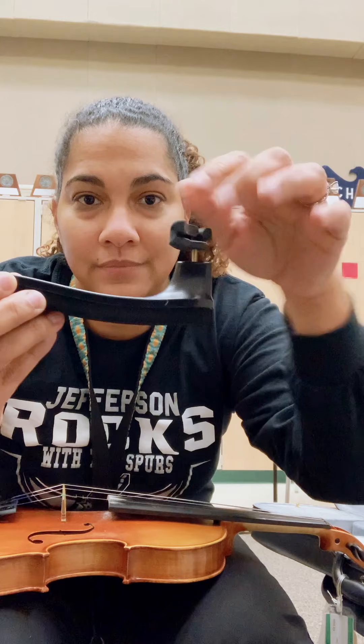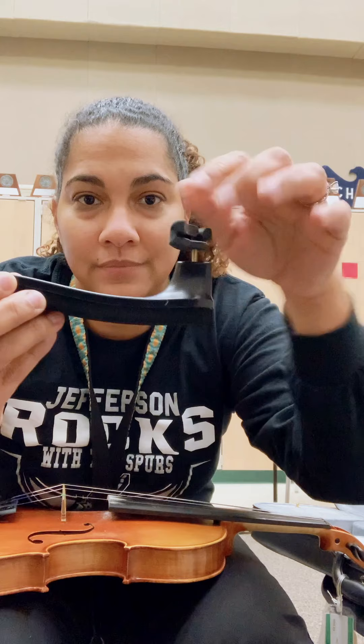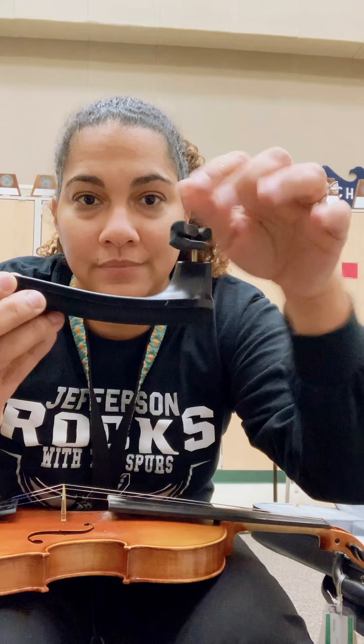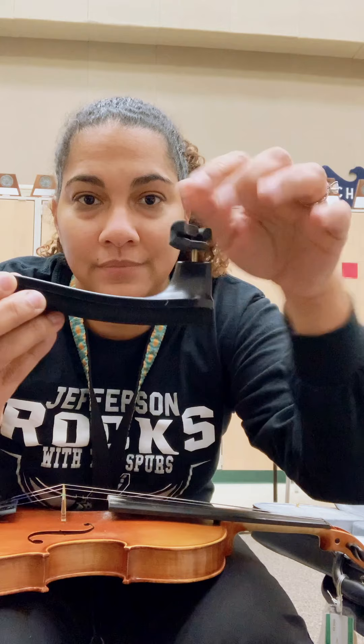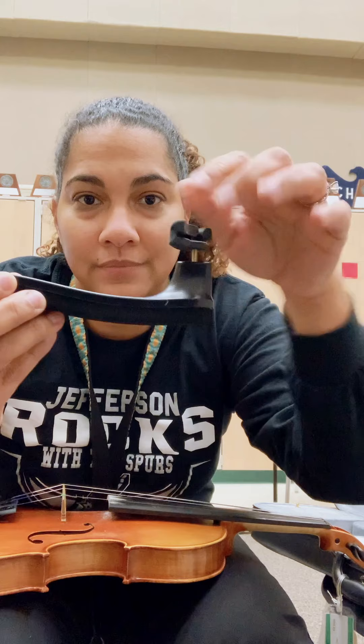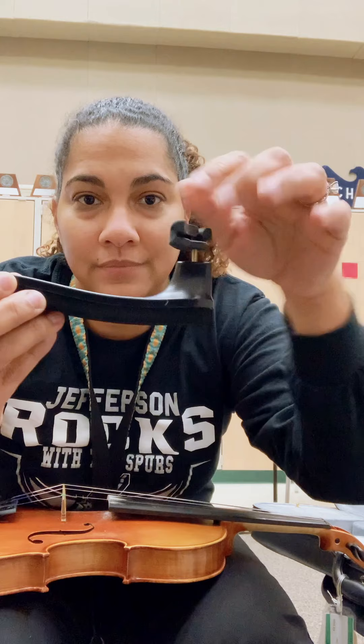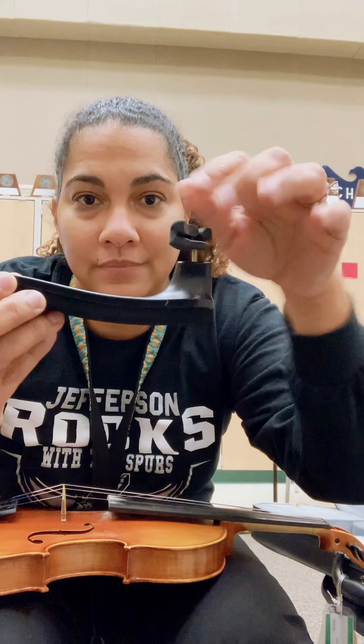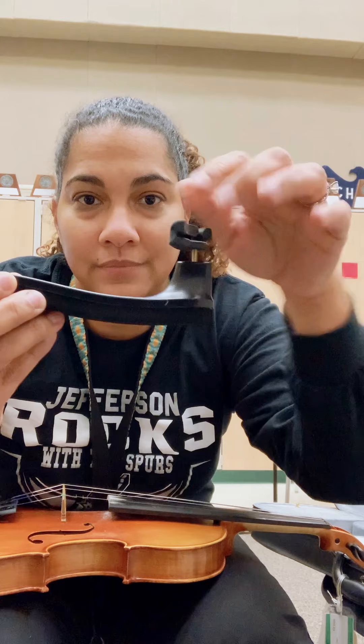Some cases also have a little pocket for a shoulder rest, and some do not. If your case does not have a pocket for a shoulder rest, there are little pencil-pouch things you can latch onto the handle that you can buy. Since you're at home it doesn't matter too much, but once you start taking your instrument to and from school next year, you're going to need something to carry your shoulder rest in.